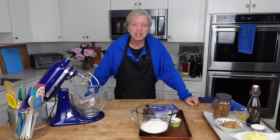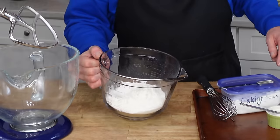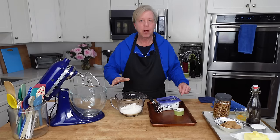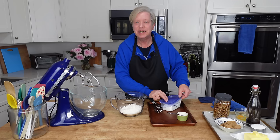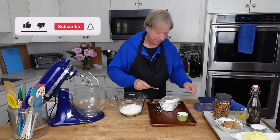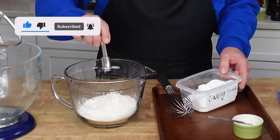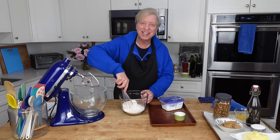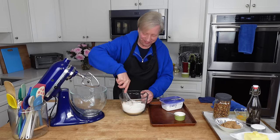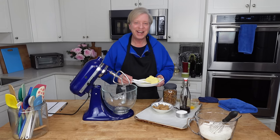This recipe is from one that I found online and I will link it in the description below. The first thing we need is two cups or 260 grams of all-purpose or plain flour. To the flour, I'm going to add one teaspoon of baking soda and a quarter teaspoon of salt. Give that a whisk, and then set these dry ingredients aside for a moment.